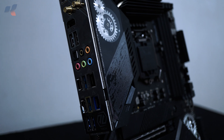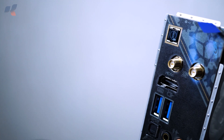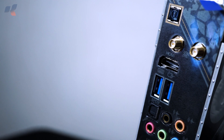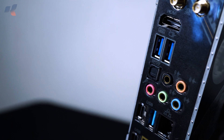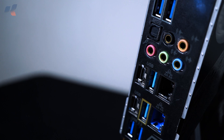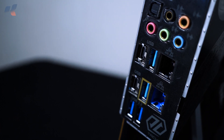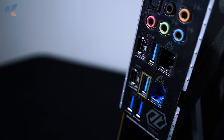On the rear panel, the motherboard sports all the necessary ports, including dual Thunderbolt 4, two USB 3.2 Gen 2 Type-A, and four USB 3.2 Gen 1 Type-A ports. For audio, there are five 3.5mm audio jacks and an S/PDIF optical output at the center of the panel. For video output, HDMI 2.0 is available. For networking, ASRock includes two LAN ports along with a Killer AX1675X Wi-Fi 6E adapter.